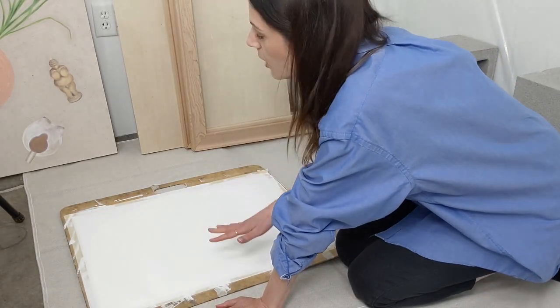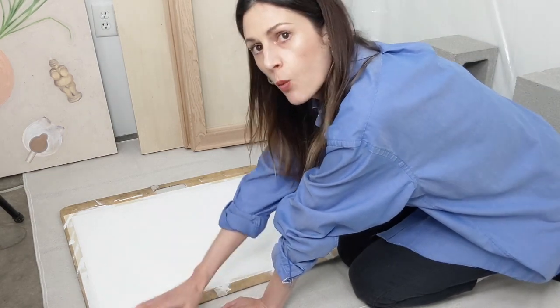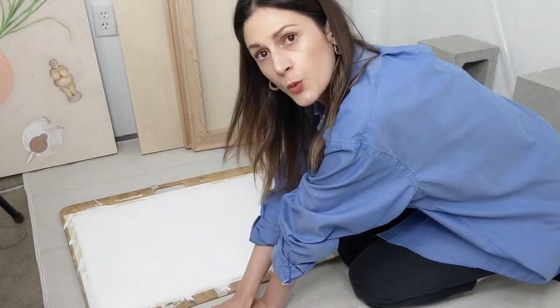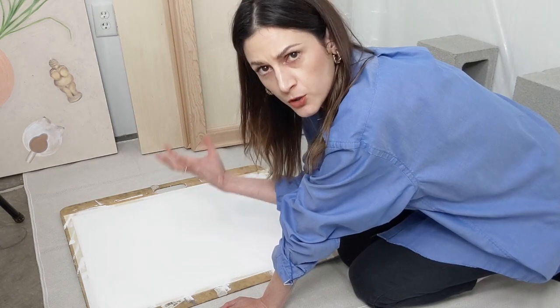When I gesso any surface, I always make sure it's flat — I often work on the floor. We want to keep it flat while working and as it dries so that it doesn't warp. If it's on flat ground it won't warp, but if it's propped up against a wall, as the paint dries it could warp or curl a bit.